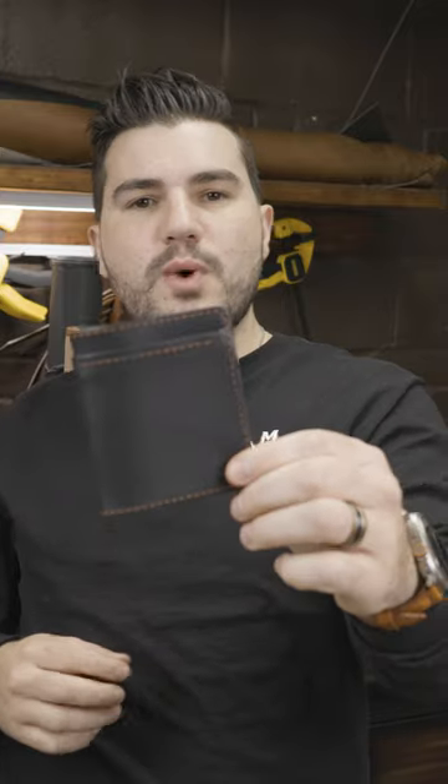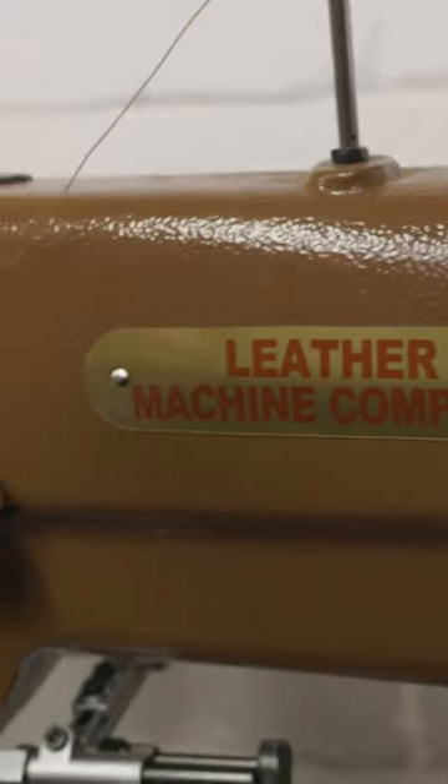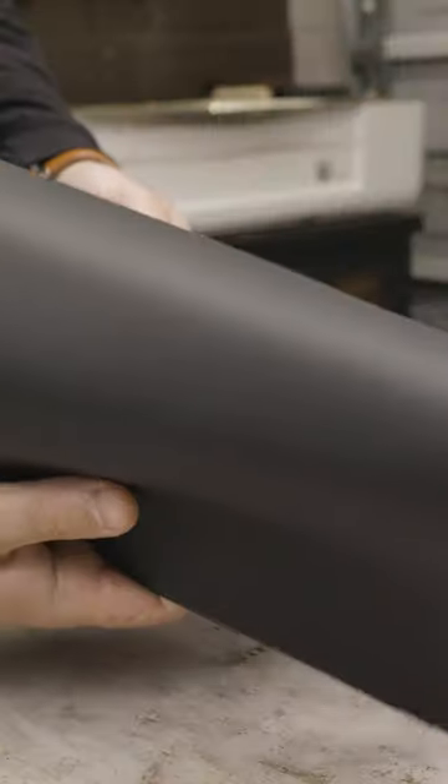This time I'm using my Glowforge Basic to laser cut a slim minimalist wallet and then stitch it with our Cobra Class 26. I'm using Black Minerva full grain Italian leather with Auburn stitching, so let's get started.